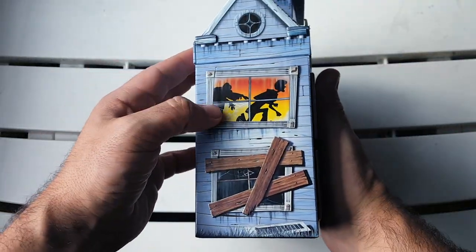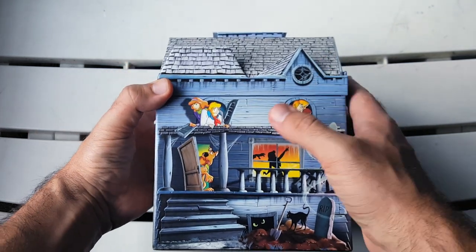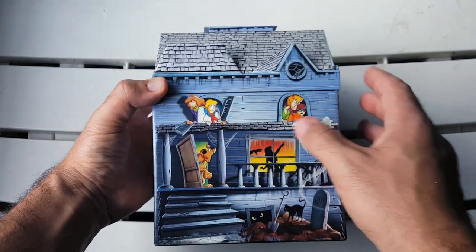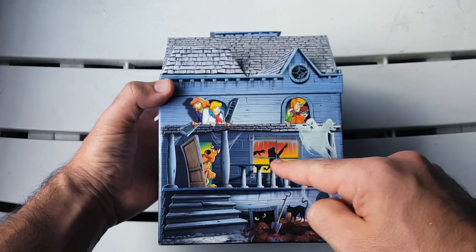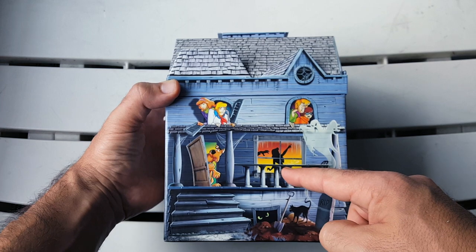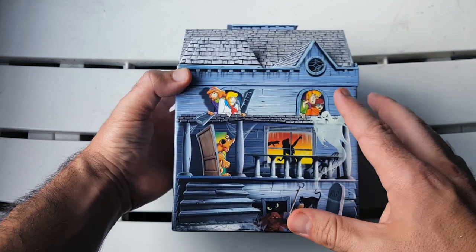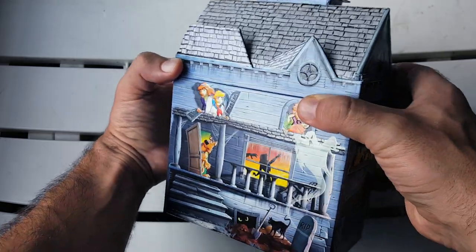Turn to the other side and you've got the same thing with Shaggy. On the back we have Fred, Daphne, Shaggy, Velma — the ghost again, and Scooby's right there. It's just super cool. I love what they did with the set; you can see all the embossing and texture on it, it's really really nice.